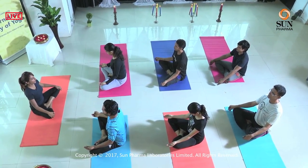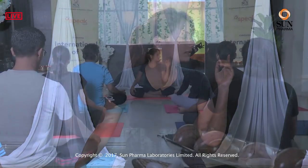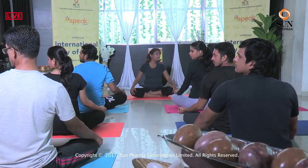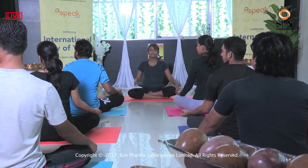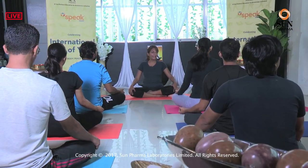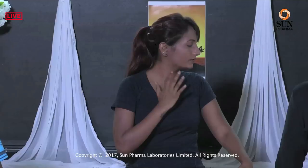Exhale, come back to center. Inhale. Exhale and twist to the right — twist your neck to the right, look as far behind as you can. Inhale, come back to center. Exhale, twist to the left. Inhale, come back to center. One more time — exhale to the right, inhale center, exhale left. Do these movements very slowly, don't do jerky movements. Inhale, come back to center.